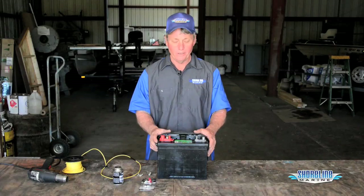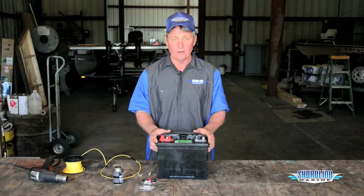Hi, it's Loy, Captain Weekend with Shoreline Marine. A couple of quick tips on connecting all your wires up to your batteries.